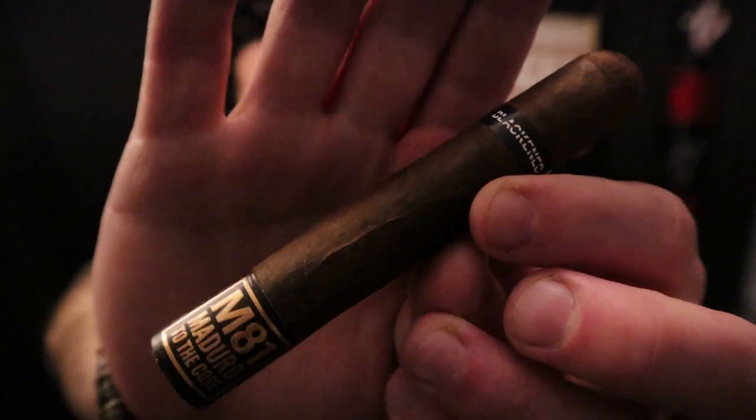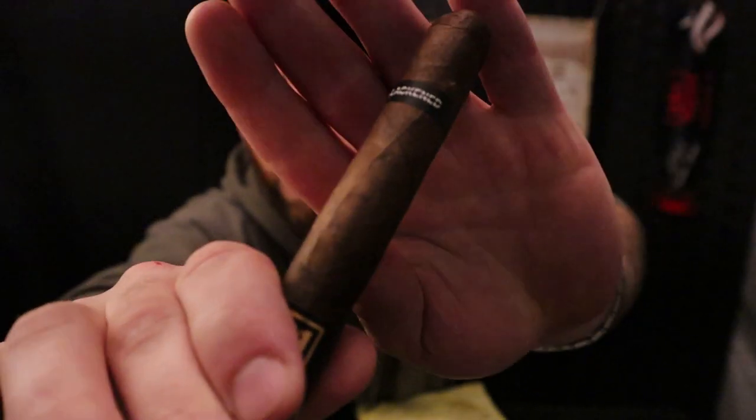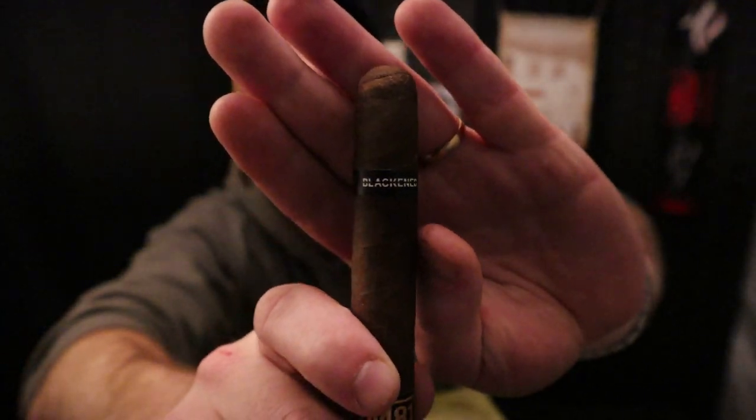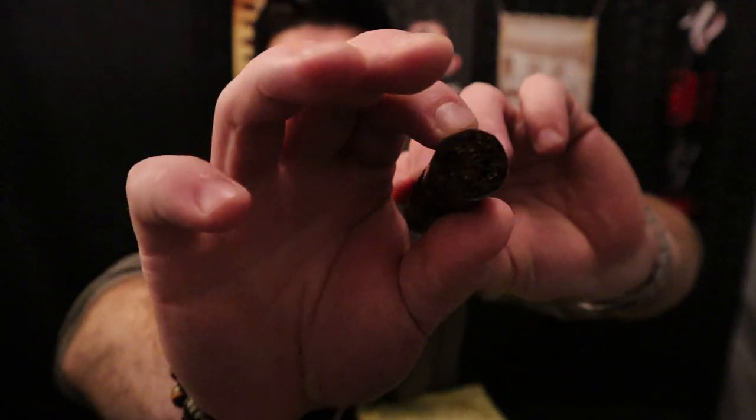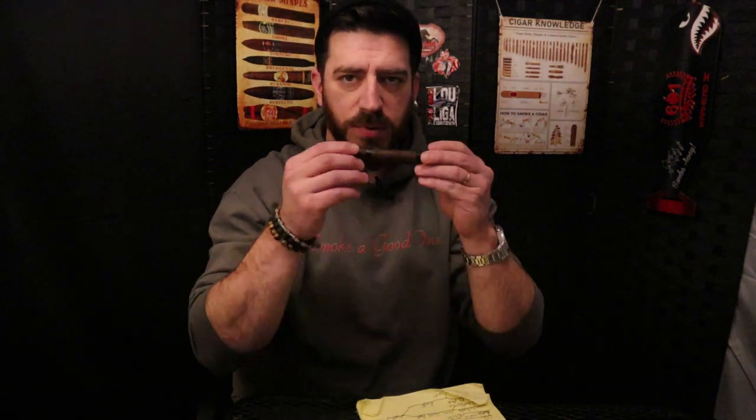Looking at the cigar, actually not a bad looking stick. Pretty simple band work — I left the foot band there. Simple Blackened main band, just a double cap on top. Pretty nice looking pack and roll, kind of a medium pack. A few noticeable veins and you can see the seams, but they're decently constructed. Pre-light aromas: I'm getting a lot of sweet natural tobacco, some oak notes, leather, and maybe some slight dried fruit. Off the foot it's even less pronounced, but I'm getting natural tobacco, oak, and little bits of leather.